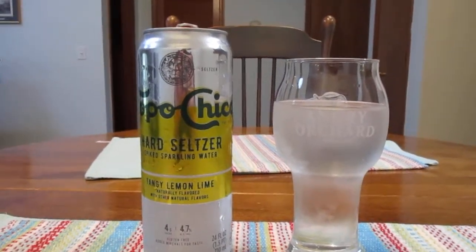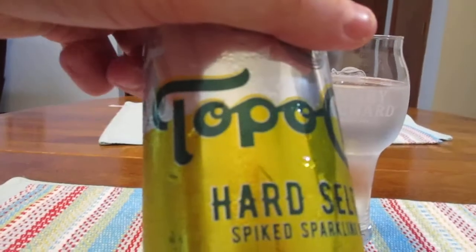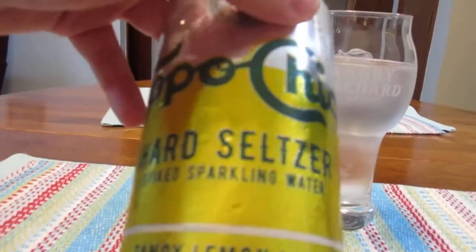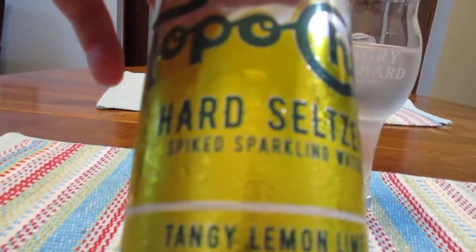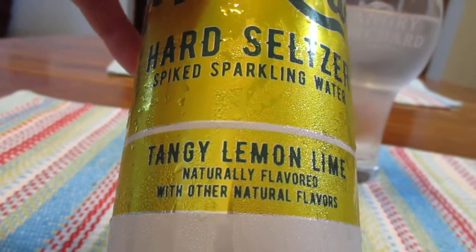Hey guys, what's up? So today we're going to take a look at this guy right here. This is Topo Chico Hard Seltzer — spiked sparkling water, tangy lemon lime.